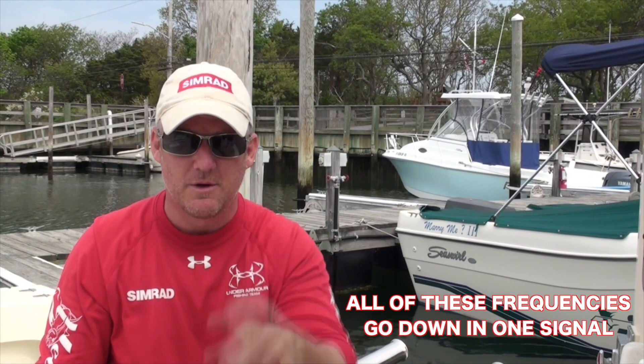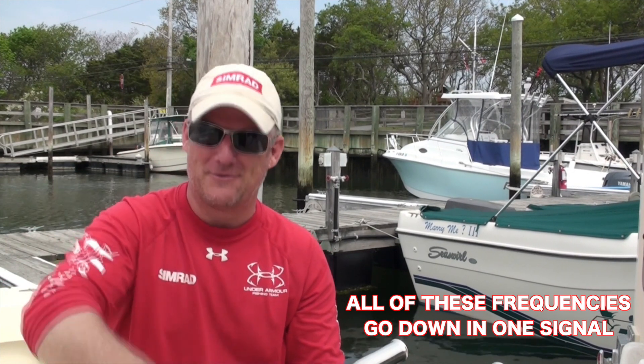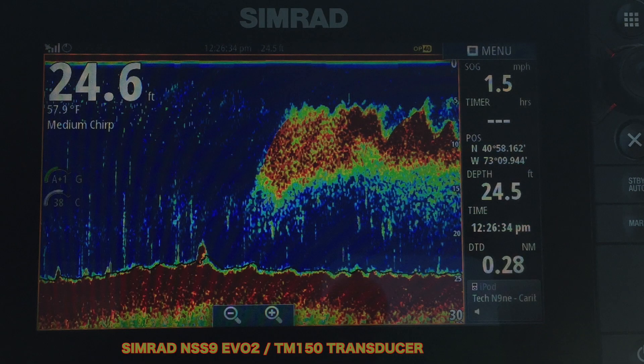What CHIRP does is send down multiple frequencies in one signal. Picture do-re-mi-fa-so-la-ti-do all going down together — 'do' hits a fish and comes up, 're' hits a fish and comes back up, 'mi' hits a fish and comes back up, and so on. These multiple frequencies go down, hit fish, and come back up, giving you multiple returns. That is where you get your target separation.